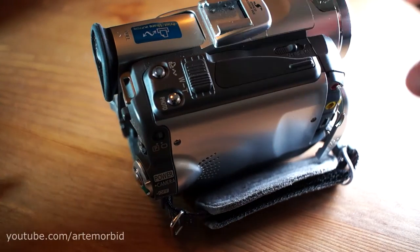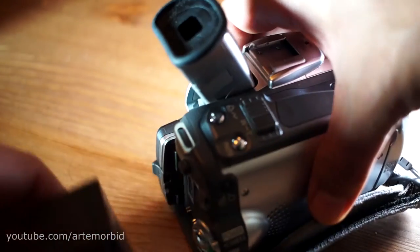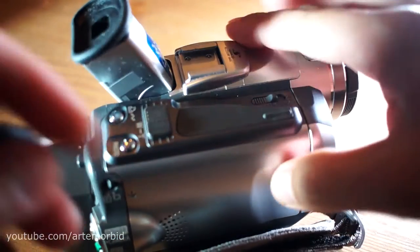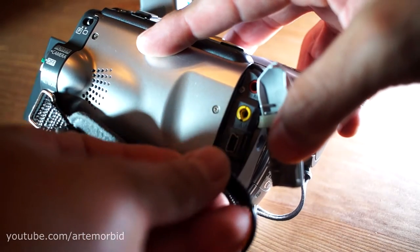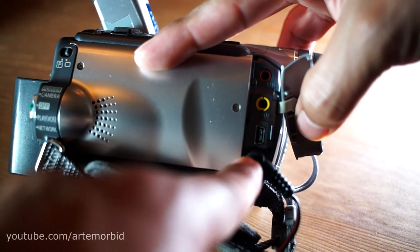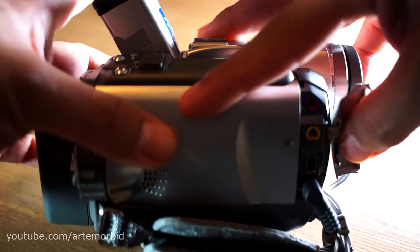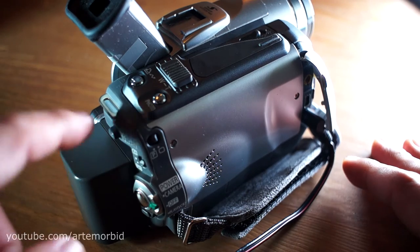If you want to charge the battery, and your battery is low, here's how you do it: lift the battery latch up, push the release button so the lever releases, seat the battery back down, then connect the DC power again. Watch what happens — you'll see the light, which means the battery is now being charged. That's how you power the camera with a battery pack or DC.